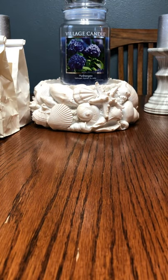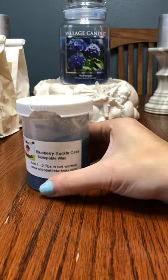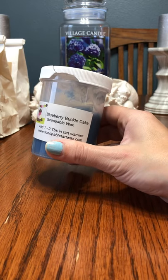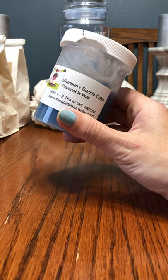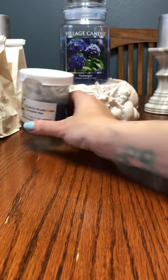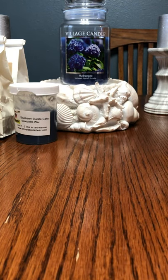We have some Scoopables here. This first one — the lid broke on me — is Blueberry Buckle Cake from Scoopable Tart Wax, which used to be the company owned by Rose Girls' mother, Jenny's mother. That is super, super strong — I love that. I'm going to try to find that in wax, and hopefully she makes a blend in Rose Girls that is still the exact same oils. Sorry about all the noise — I'm digging through a big box here.